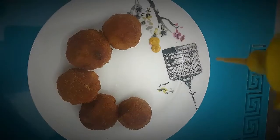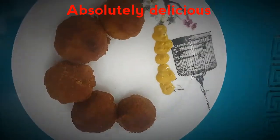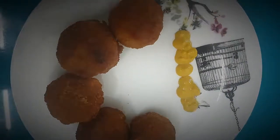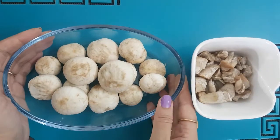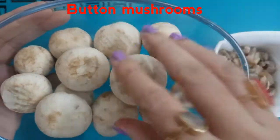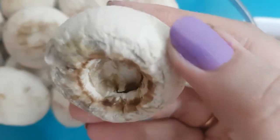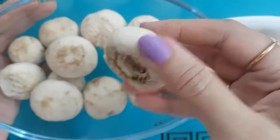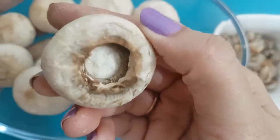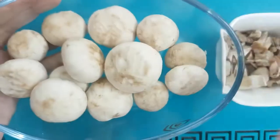I got inspired by this recipe 10 years ago and since then I fell in love with it, and I'm sure you will too. To make stuffed mushrooms, we need to take button mushrooms and wash them very nicely. We need to remove the outer layer of the mushrooms, clean them, and separate them from the stems. These are the caps, and we are going to fill these caps with the stuffing we will prepare during the recipe.